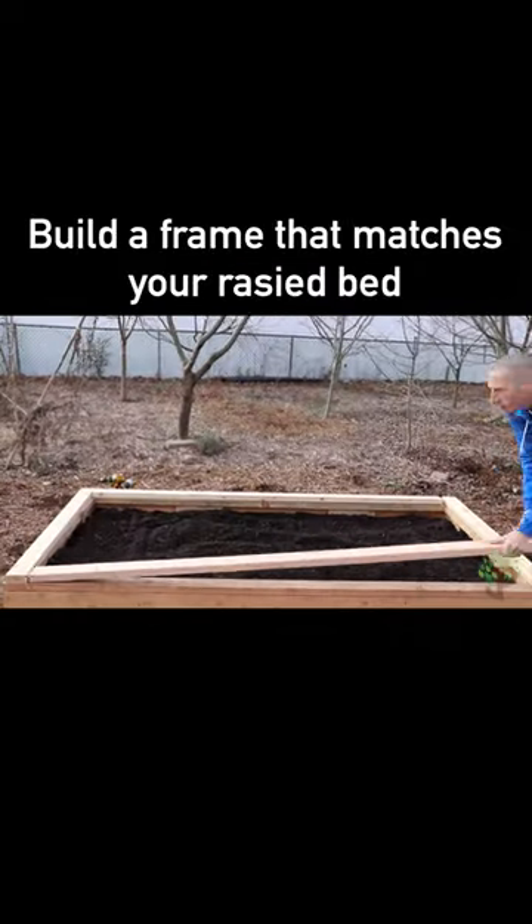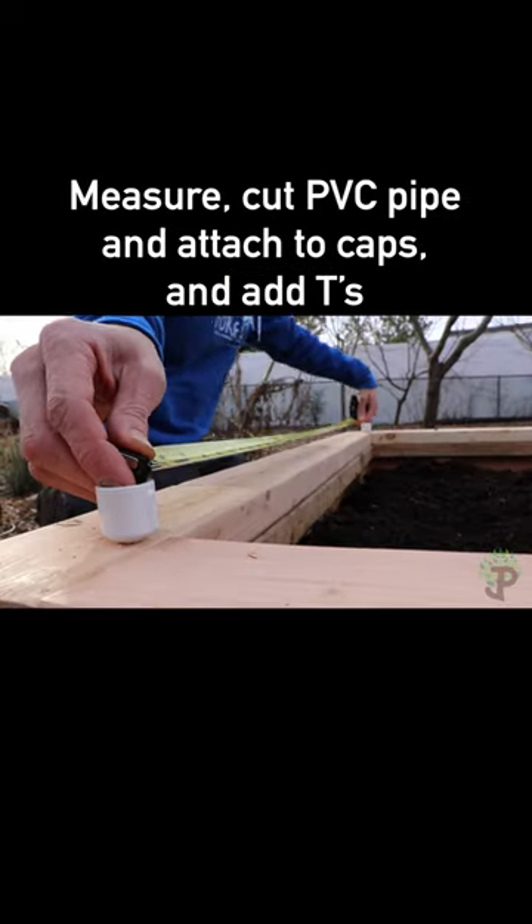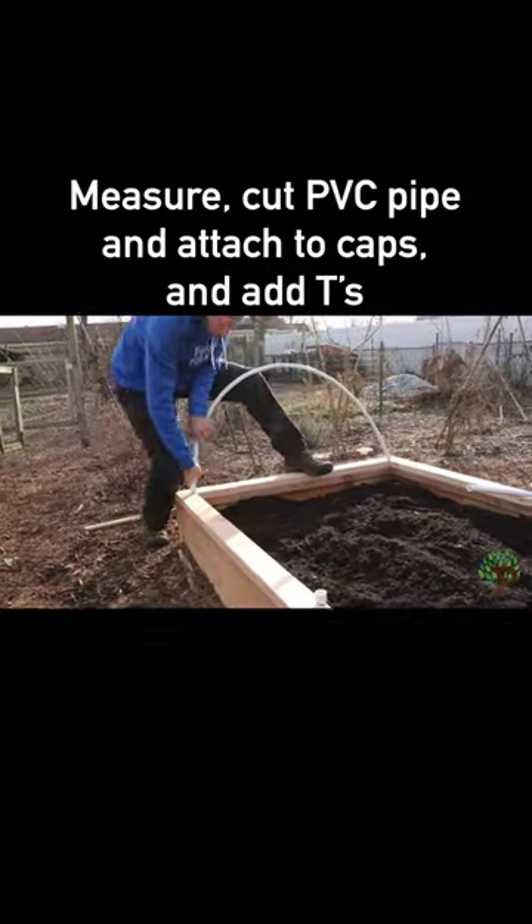Grow all winter long. Build a frame that matches your raised bed. Attach PVC caps to your frame. Measure and cut PVC pipe, then attach the caps and add T's.